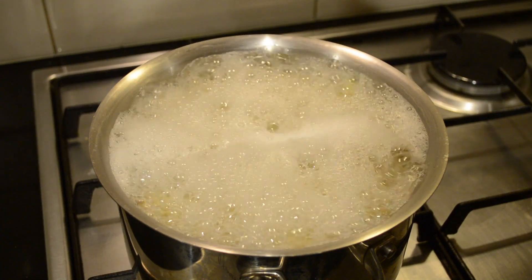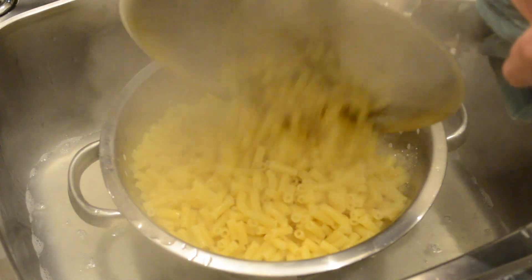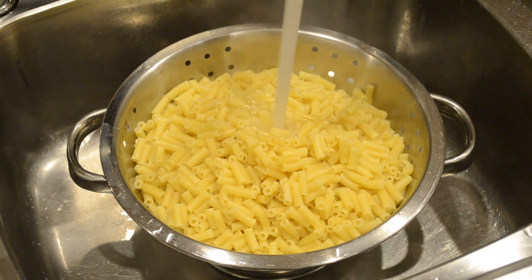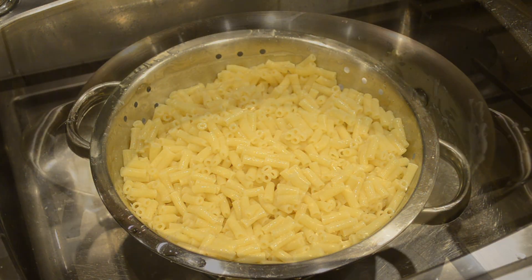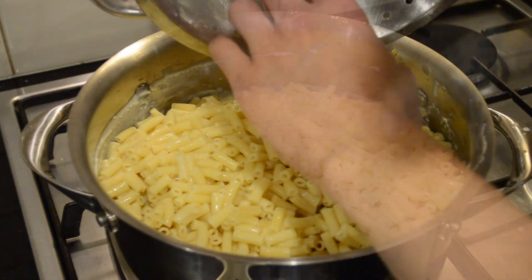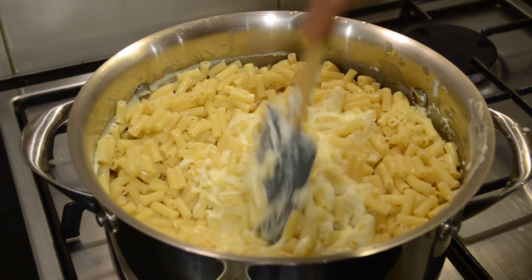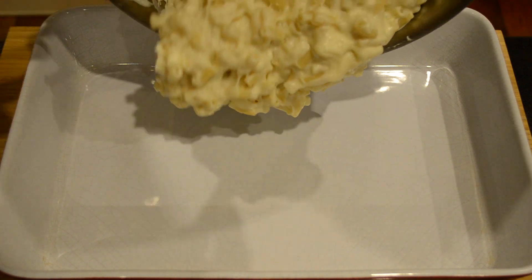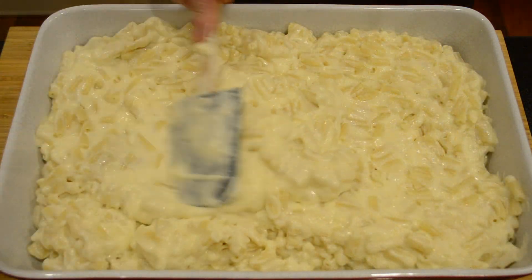After 8 minutes we're going to turn this off and drain the water. We're then going to run this under cold water to stop it from cooking for about 1 to 2 minutes, then allow it to drain. We're then going to add the macaroni to our cheese sauce and mix all of this through. Then in a large baking dish we're going to add our mac and cheese and just spread that out evenly.